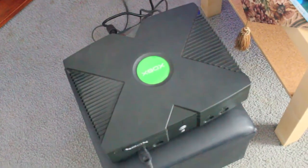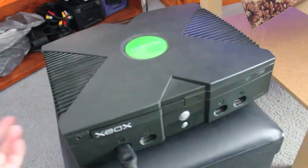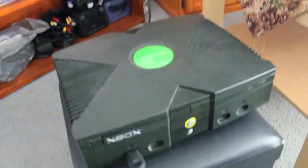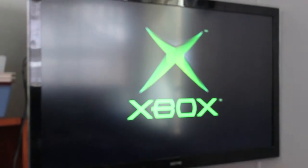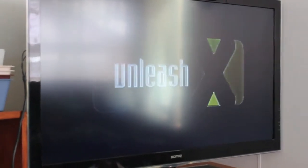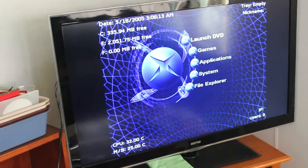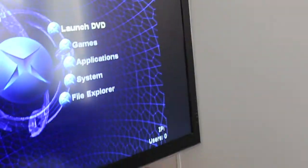Here we are back with the Xbox and we're going for the first power on, just to see what happens. I'm hoping for no flames and smoke, but also hoping it will boot to something. We don't actually know what's on this Xbox — it could just be the generic Xbox dashboard, or it could be Linux for all I know. The power is good, the fan is ramping up and putting out a fair bit of air.